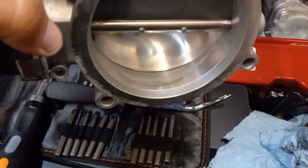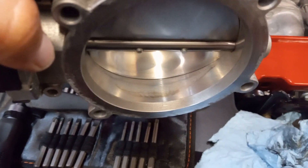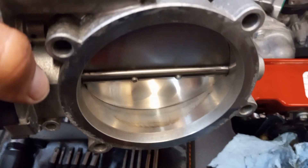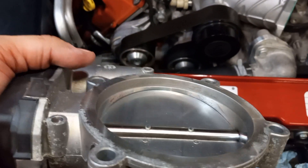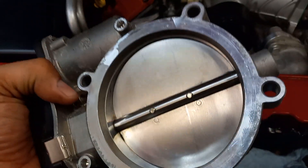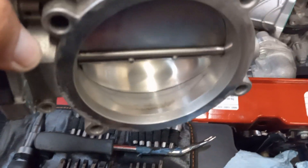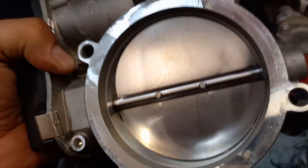One thing I want to caution you on: do not use brake cleaner. What can happen, especially with a chlorinated brake cleaner, is it can eat the finish on this aluminum and it'll just start to deteriorate — it's the equivalent of rust. Get the right cleaner, which is just throttle body cleaner. It's a less aggressive version of brake cleaner in essence, but again don't use brake cleaner.